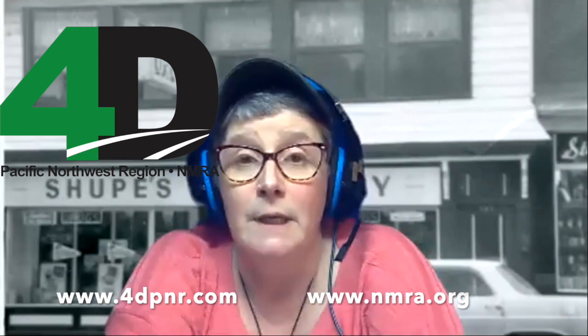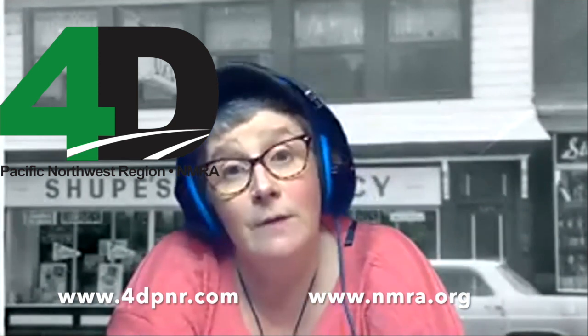Thank you everybody for attending. I hope you enjoyed this clinic, and you can also see recordings of other clinics that have been presented in other months. Thanks again, and I hope to see you again. Bye-bye.